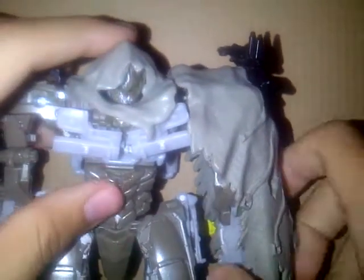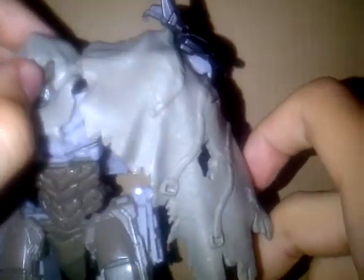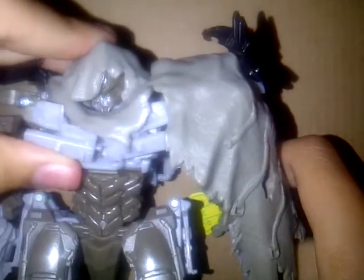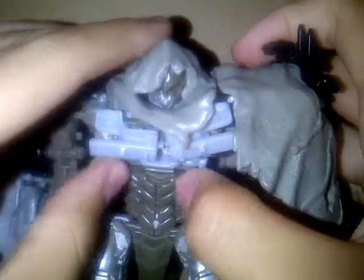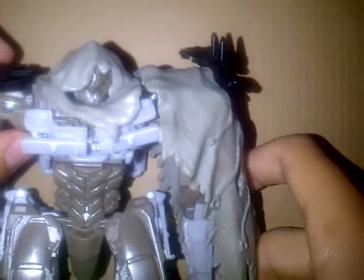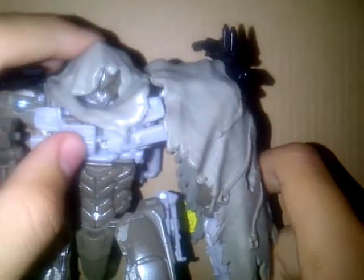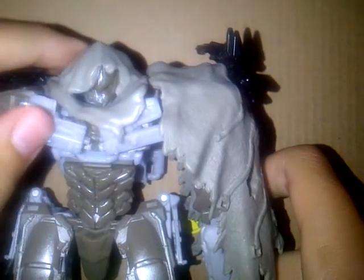Spoiler! In Transformers 3 he wears this. Yeah, I think it was a good choice, but at the same time bad. Because why would Megatron wear a cape in the first place? What's he got to hide? He's Megatron. He's leader of the Decepticons. What's he gonna do — 'I'm leader of the Decepticons, I'm not scared of Optimus Prime, but I'm scared to show him my face.'